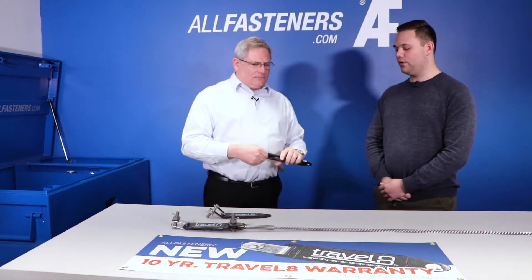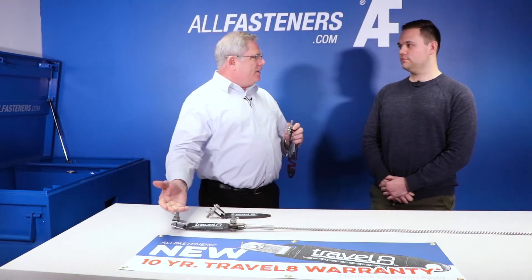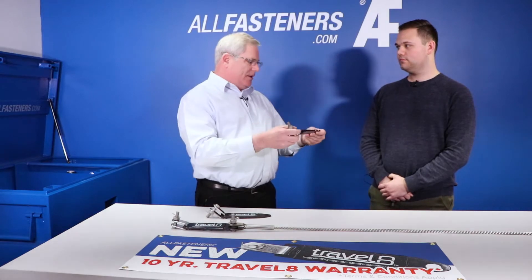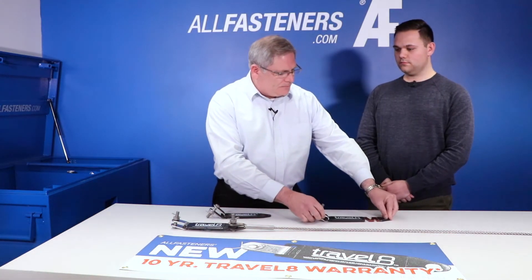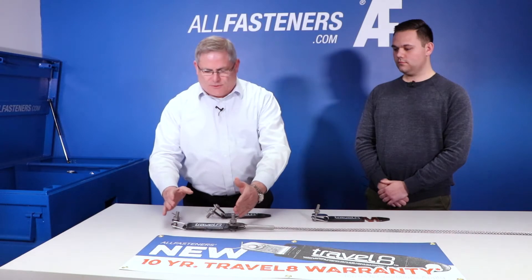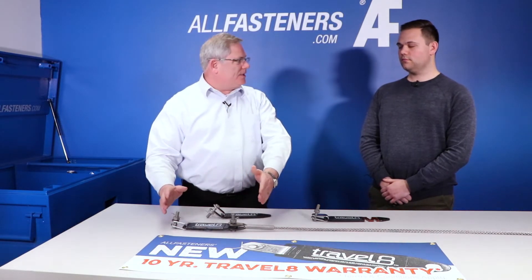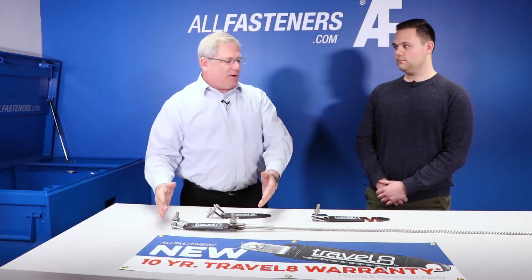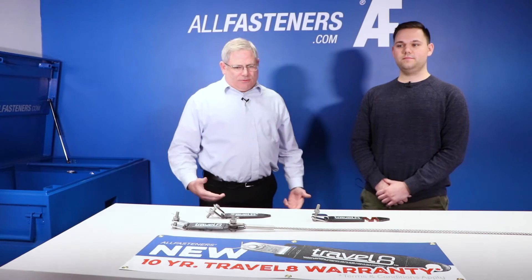Tell me more about the product — is there a warranty? We now have a 10-year warranty. If it looks deployed or it's prematurely deployed, we cover it up to 10 years. If you did a visual inspection and there were no kinks in the cable, with a pull of two pins — your safety bolts top and bottom — you can easily separate the system from the top bracket and replace the Travel8, putting a new energy absorber back into the system.